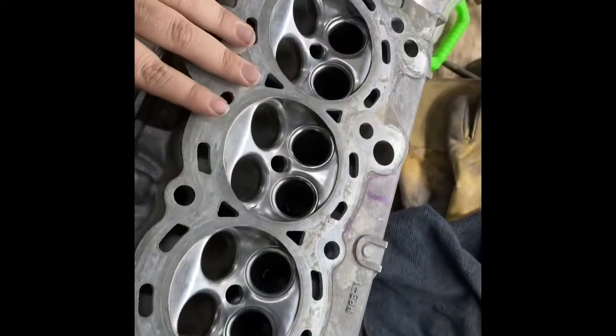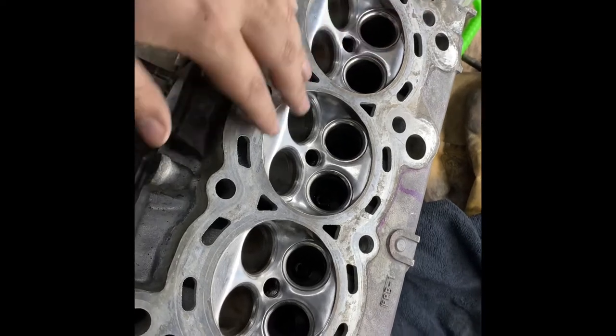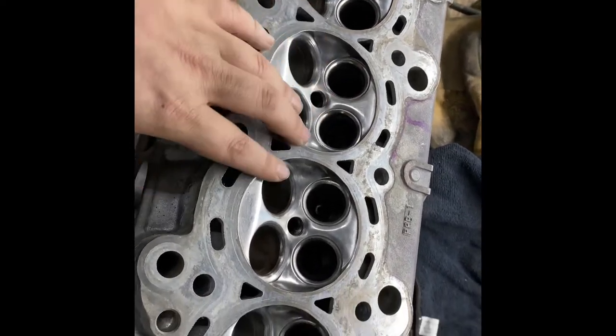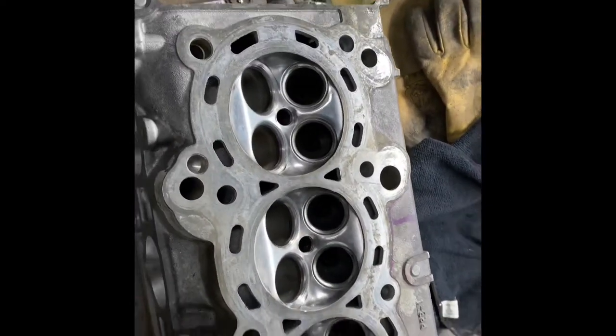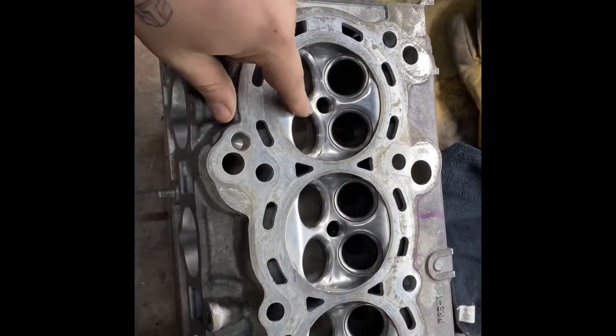I didn't go as far as I could have with these. This is kind of just messing around with this head. If I plan to redo it in the future, I'll redo it a lot nicer and take my time.